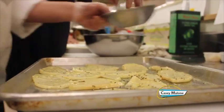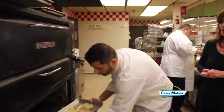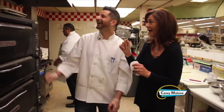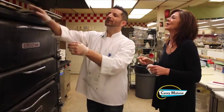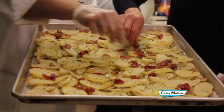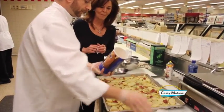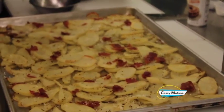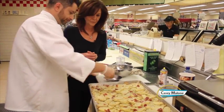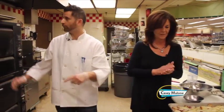And then we get the pancetta — I love the flavor of pancetta. We're going to go in the oven for about an hour at 475 degrees. After one hour — through the magic of television — the potatoes come out nice and moist, and with the pancetta nice and crispy. We're going to finish with a little bit of panko breadcrumb, which makes it nice and crispy. Just a light sprinkling. And just a little bit of Romano cheese. This goes back in for another 10 minutes at 475 — that's it.